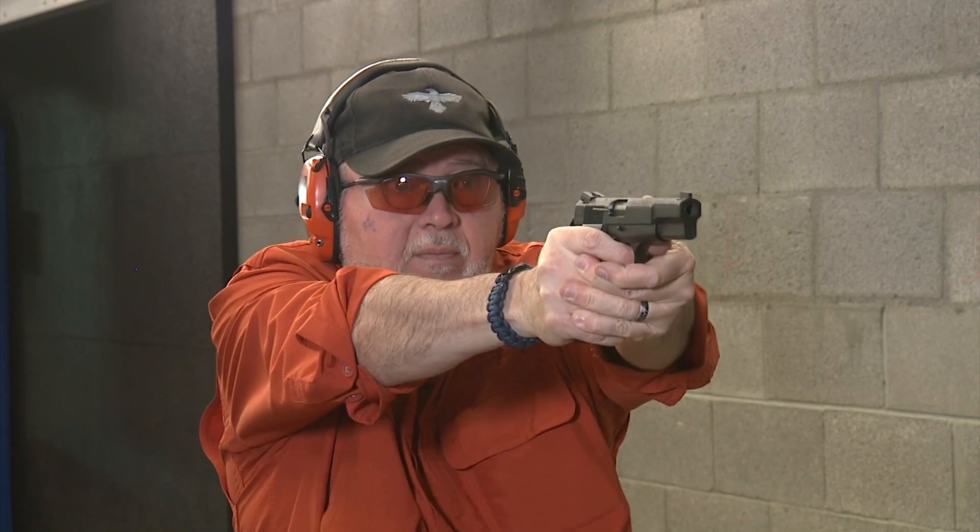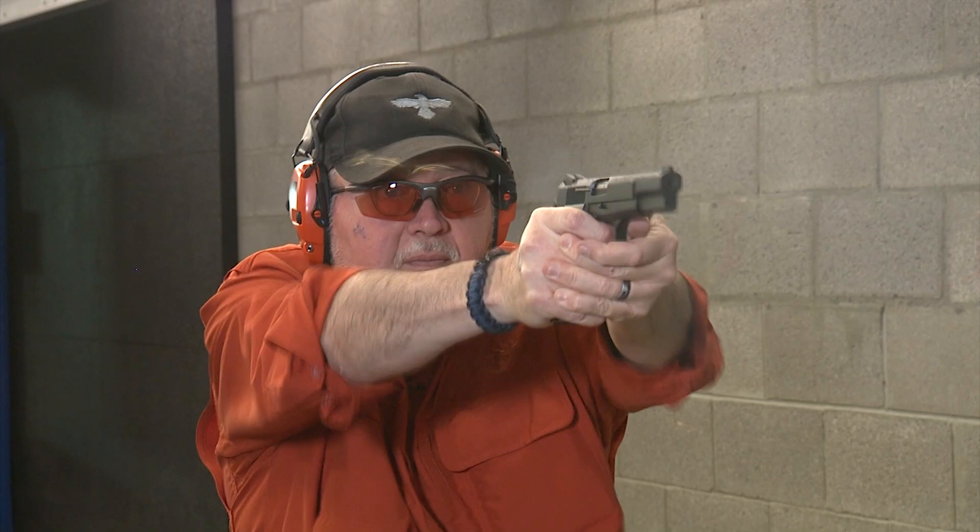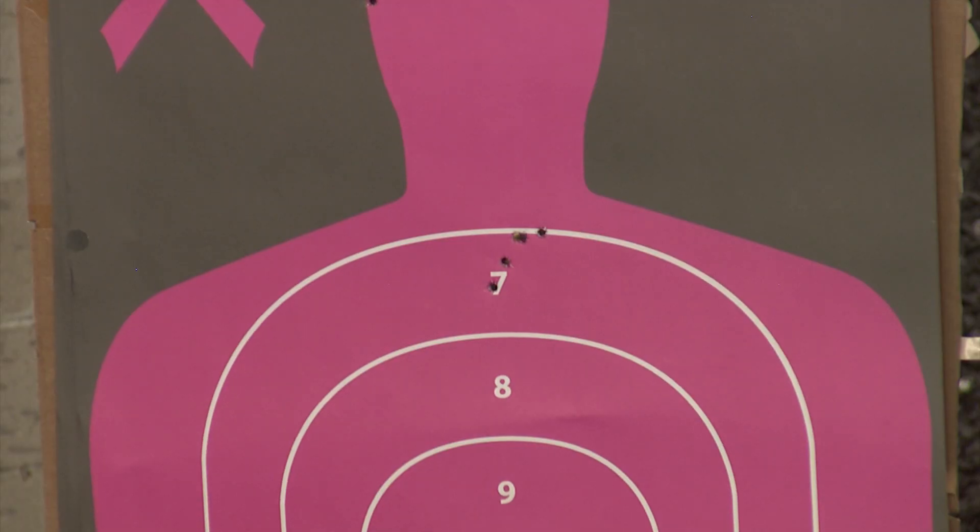Second, we're going to shoot the 1970s done by Novak's. We're going to shoot this at the seven on the target with the same ammunition. And finally, we're going to shoot the Tsas Regent — we're going to shoot it at the center white part of the target with the same ammunition.